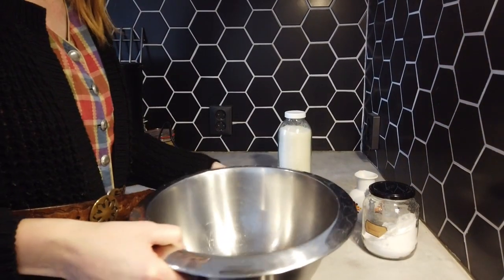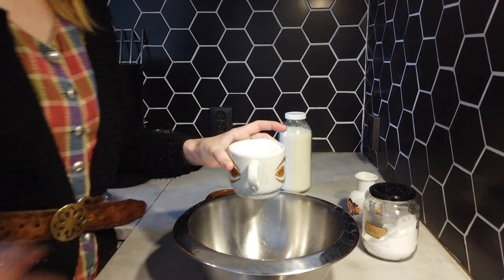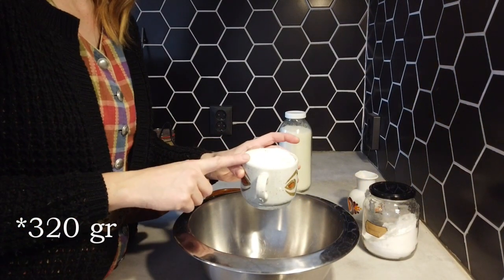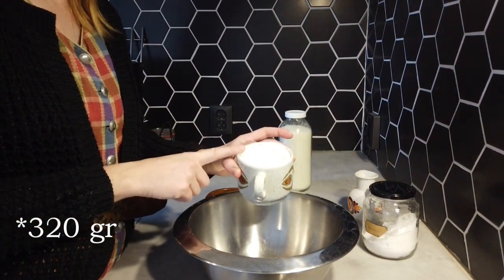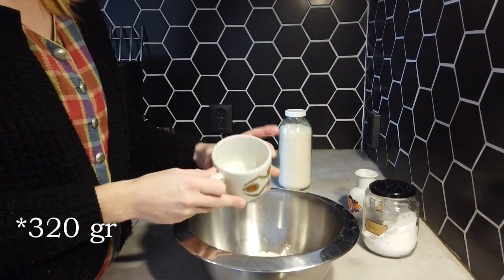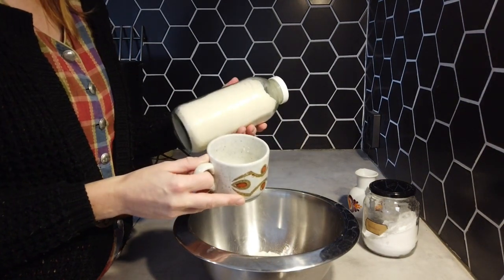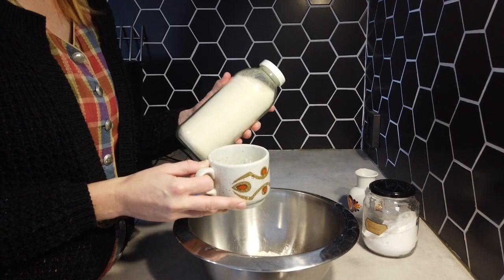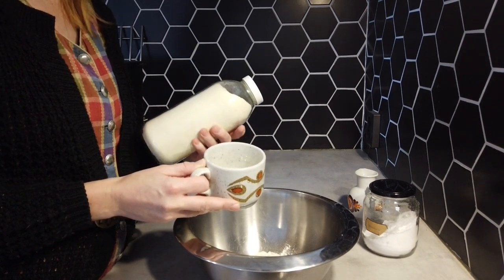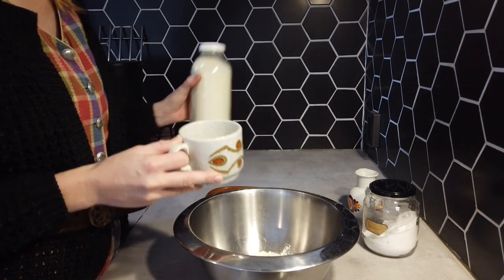First you need a big bowl. Then I add in one cup of flour and I measured it — it's 160 grams. So 160 grams of plain flour. Then I add in two cups, so 310 grams of corn flour. You want to use the ratio of one third flour and two thirds corn flour.